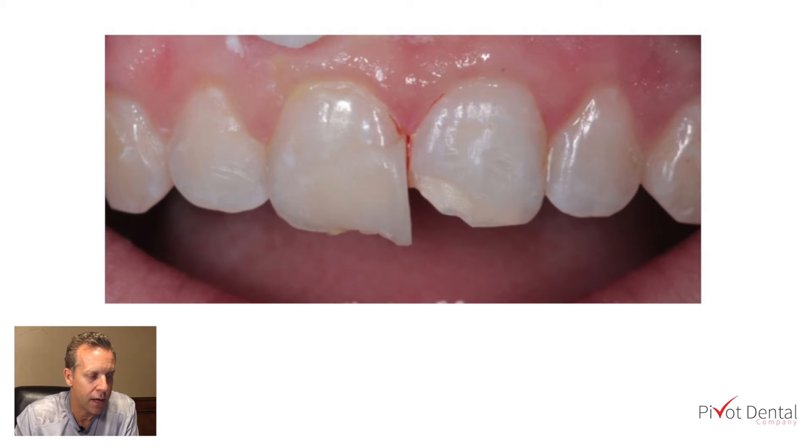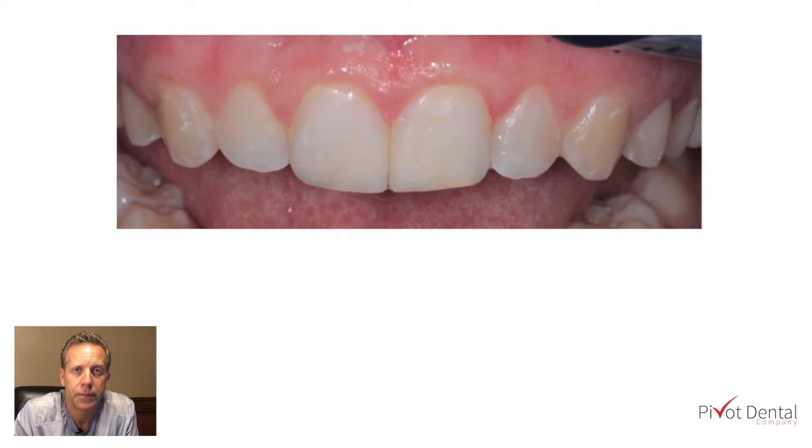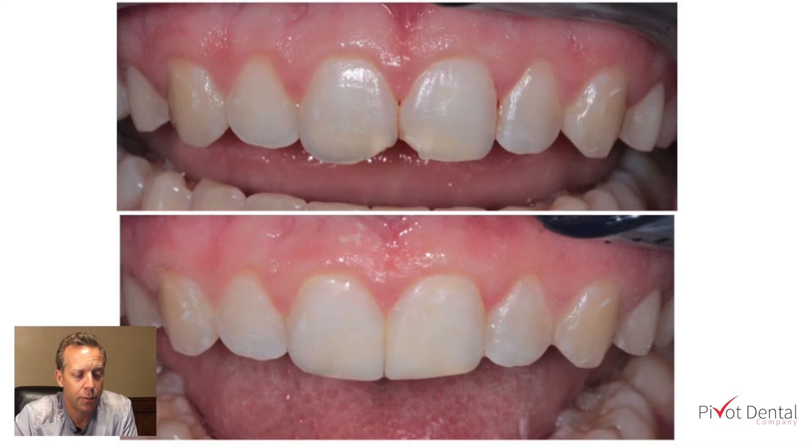In the final photo you can see the completed case. This took probably 30 to maybe 40 minutes. I gave this patient anesthetic because we're drilling on the teeth and placing the matrix band underneath the gum line — it's much more comfortable for the patient to be numb during that part. Looking at the before and after, it's just a simple cosmetic fix.